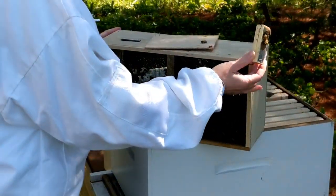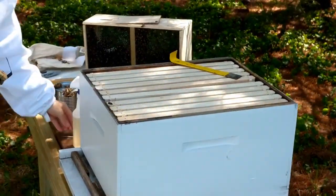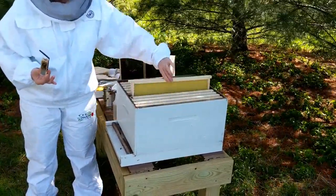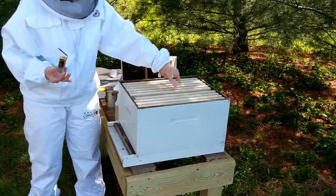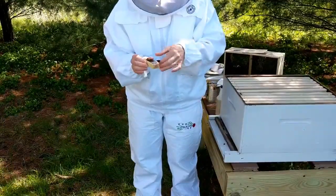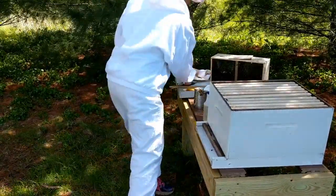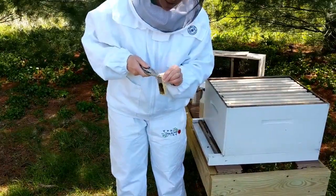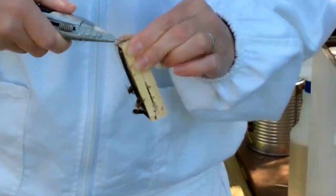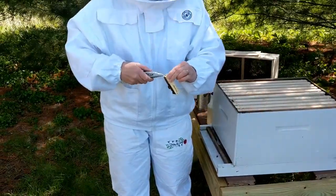Different beekeepers do this differently — I liked how one person used a rubber band; I thought it might be the easiest. This is the hive body — this is the bottom and it has all the frames in it. I'm going to stick the queen here in the middle. For her to come out the way she's supposed to, I'll take the corks off and have the sugar facing up. That way, if any of those workers inside with her die in the hole, she can still get out.